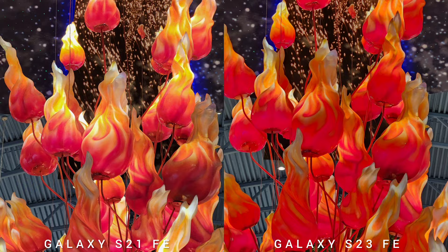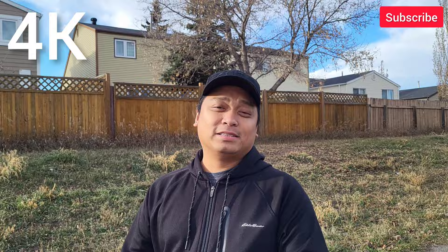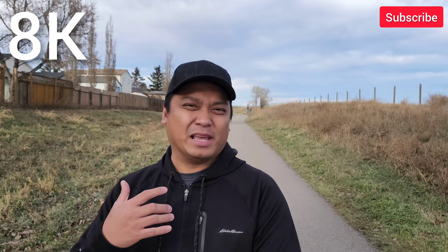This is the video test and we're shooting 4K 30fps on Samsung Galaxy S21 Fan Edition. And this is 8K 24fps video recording on the new Samsung Galaxy S23 Fan Edition. In terms of details, I think it's okay — I think it's just gimmicky. But there you go, you have 8K video recording on the new S23 Fan Edition.